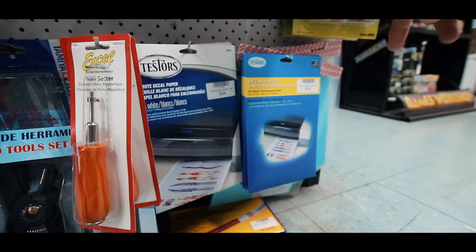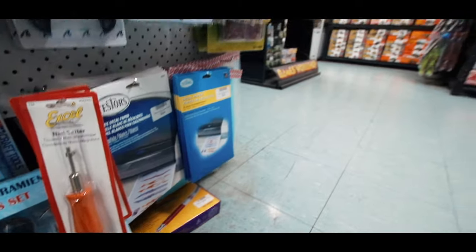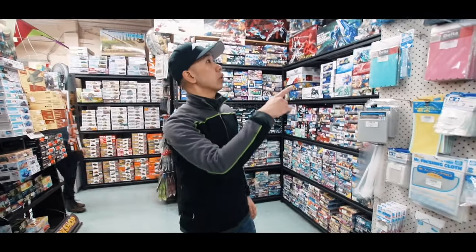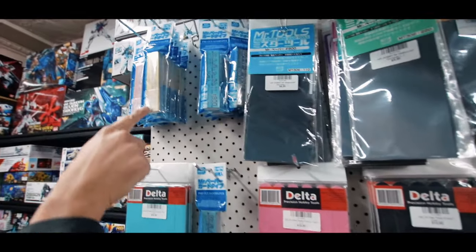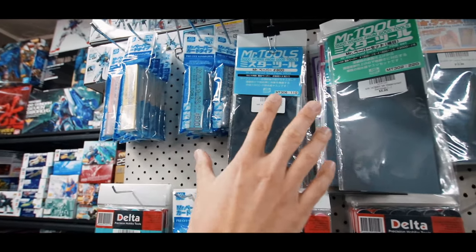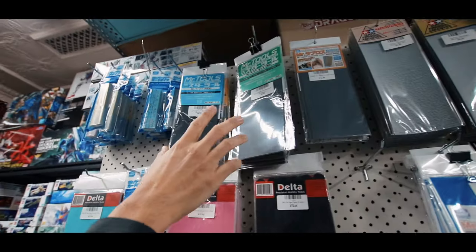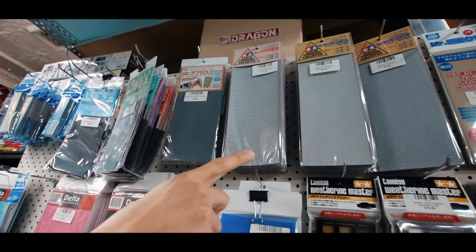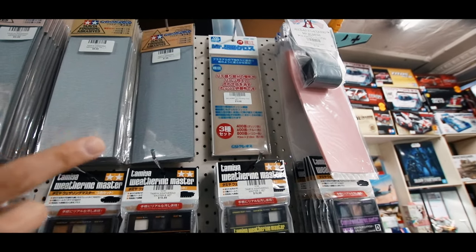And then we've got all the decal papers as well for printing your own decals — we've got them for inkjet printers and also for laser printers. And then from here we've got all our sanding equipment on this side. So this is really popular at the moment — the pre-cut sanding paper which is basically the same as all the regular stuff but it's already in a handy little box with quite a few in each packet. We've got the GSI sanding papers, the Tamiya sanding papers, and we've got wet and dry type ones as well, all the way up to super fine stuff.